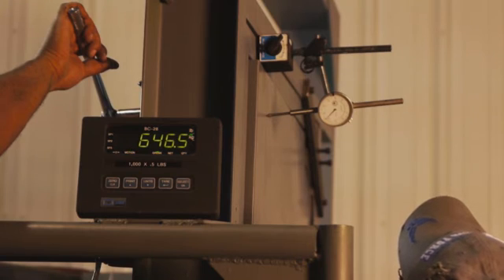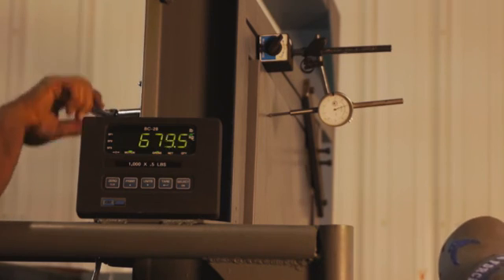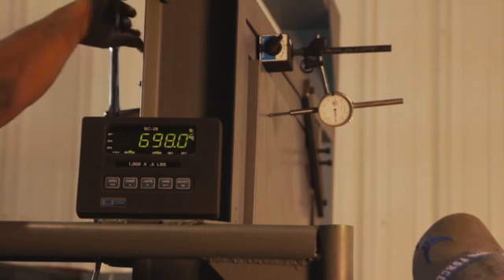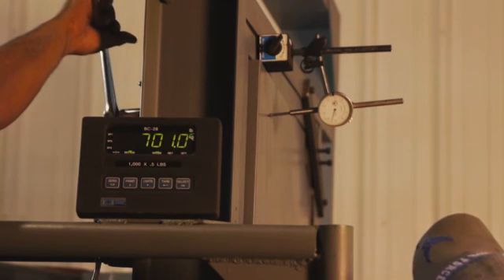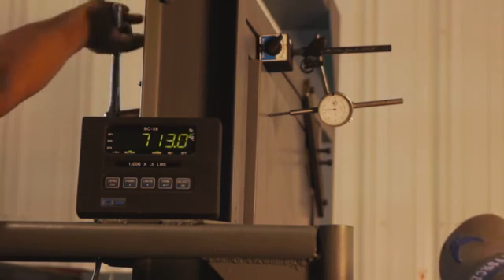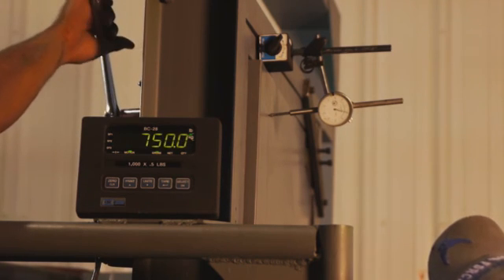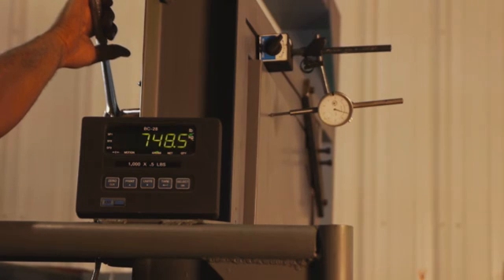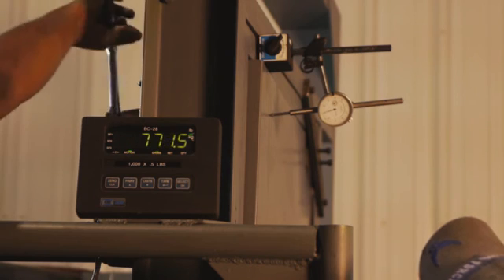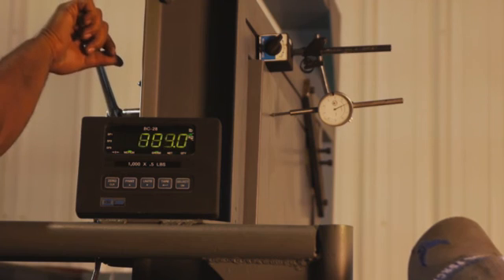Deflection 0.742. A crack. Deflection 0.834. Then the crack — deflection 0.910.